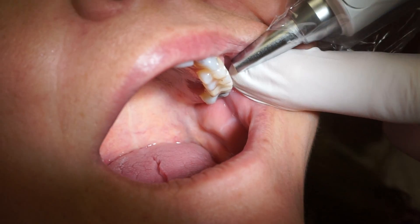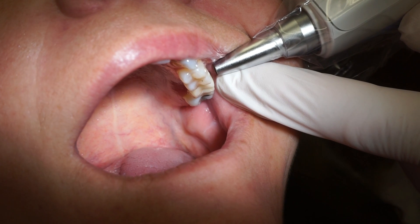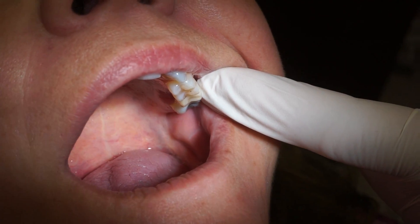And then one more time, right at the gingival level. And 7.6.